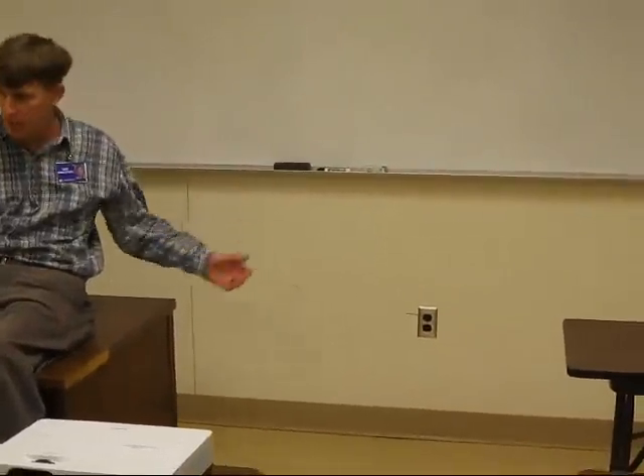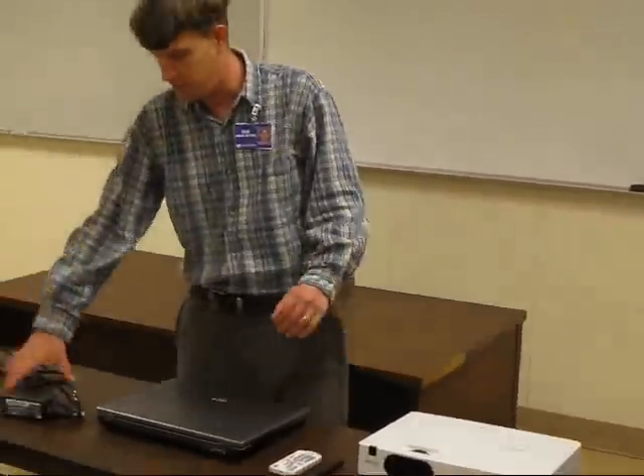Number one, we always need power. That means you have to find out where the power source is in the room. Can I just set these up right where they are? Let's see. Where is a power source? Here is a power source. Is it close enough? Let's check.